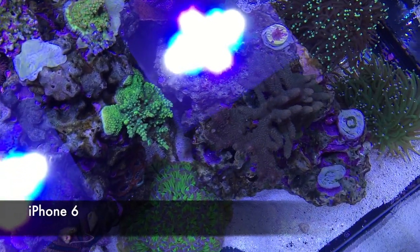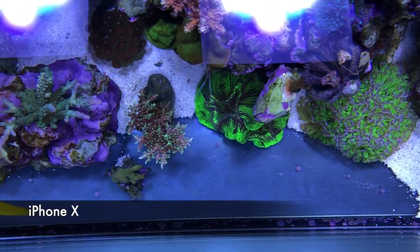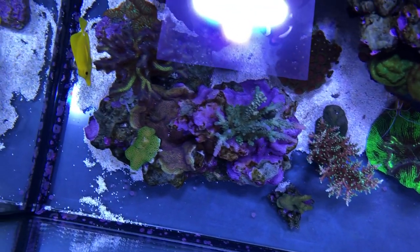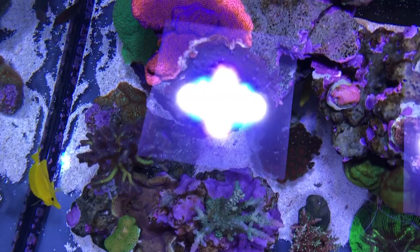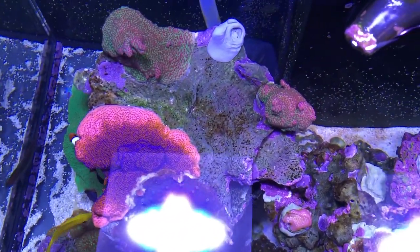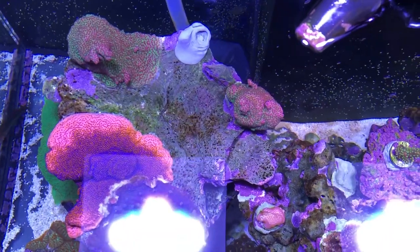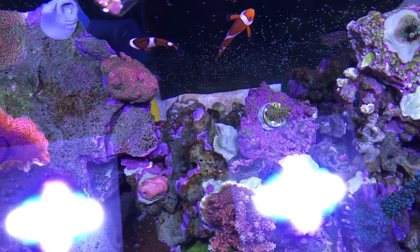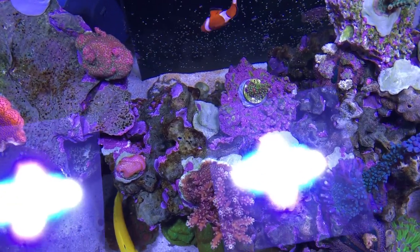So we're gonna switch over to — there it is — iPhone X. Right away you can tell that the picture is just a little bit sharper, there's just more detail. Clearly the optics on the new camera are really a bit better. If you look at any one of the corals you can just see a little bit more detail than what you got with the iPhone 6.